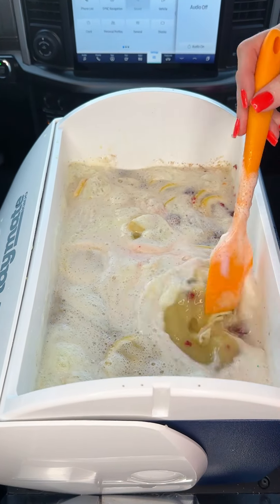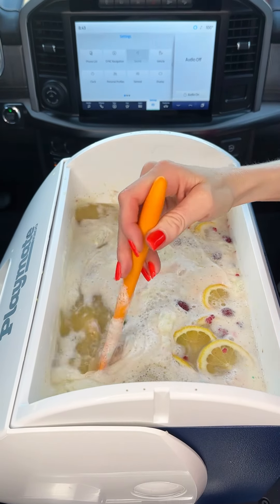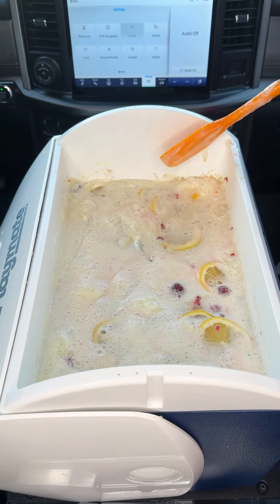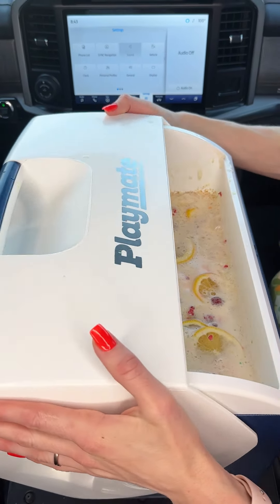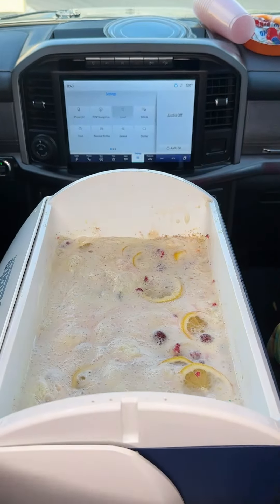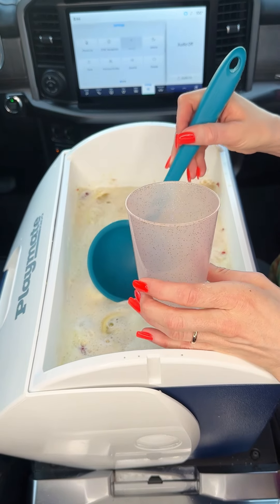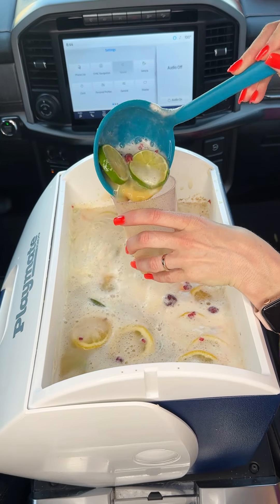This is perfect when you make it like this because you can just bring it with you to the party, to the event. It's so easy to put it in your cooler like this, then you can just pick it up, take it with you on the go, and when you get there you can just open it up. Bring your cups, bring a ladle — it's just so easy.